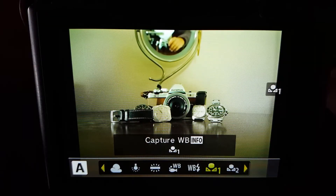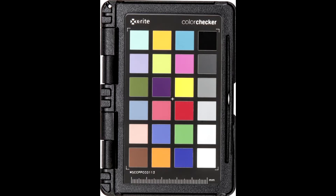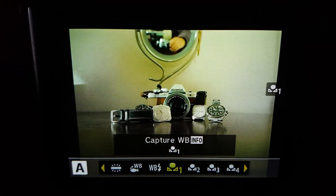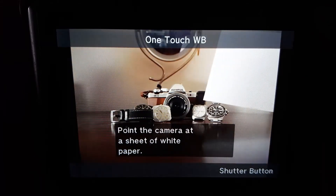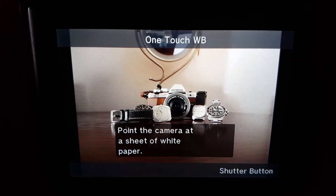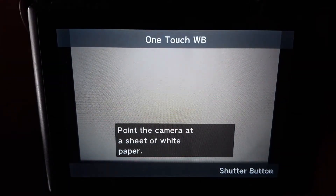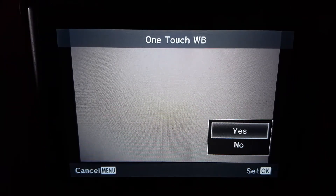Now, the capture mode means you're going to tell the camera what white is. You can use those color charts you can buy, or just get a white piece of paper and take a photo of that. To do it: hit enter, pick one of the capture slots, go into it, hit the info key, and then point the camera at a sheet of white paper. You've got to put the white paper near where you're shooting, because the light is bouncing around all over the place. You want the white paper to be exactly where the light is falling, and you need to fill the frame with it. Then you take a shot and press yes.